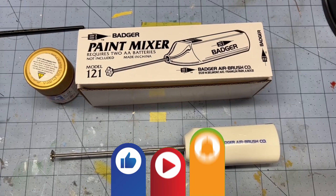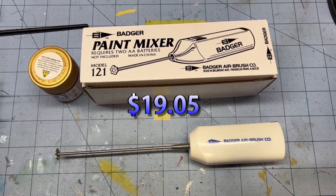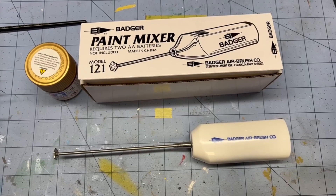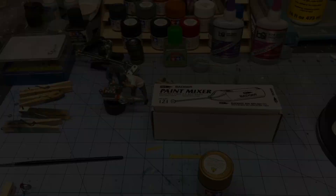Hi everyone, welcome back to Grandpa Mark's Hobbies and a review of the Badger paint mixer, this is model 121. I picked this up on Amazon for about 20 bucks, and it's for my Tamiya paints to make it a whole lot easier than trying to stir them with an old toothpick or Q-tip. So let me set up my tripod and I'll show you how this thing works.